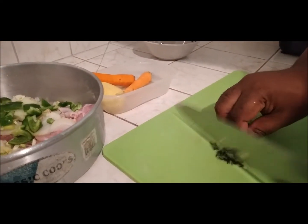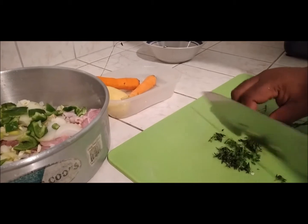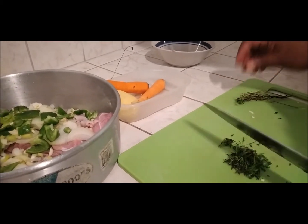For the thyme, we are just going to use the leaf part of it — just the leaves. You don't want to use the stem.